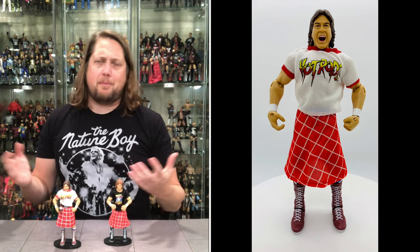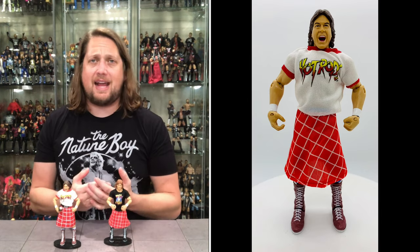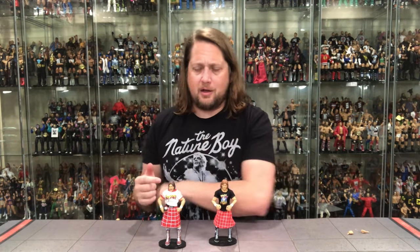Piper is a guy I'm buying every Elite of — completionist for sure. If I wasn't a completist I'd still be picking this up, no doubt. I love Roddy Piper. But what do you guys think — tell me in the comments. So there it is, WWE Legend Series 12, Rowdy Roddy Piper.